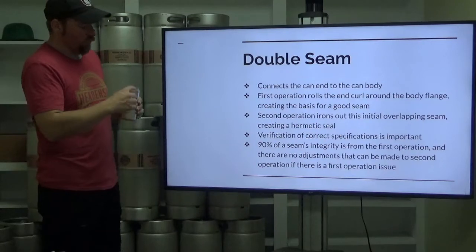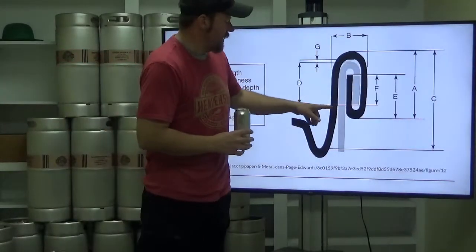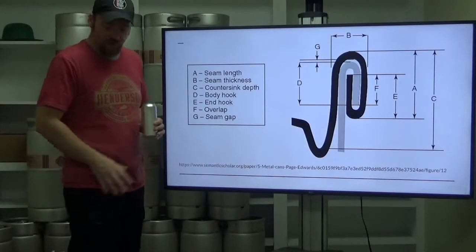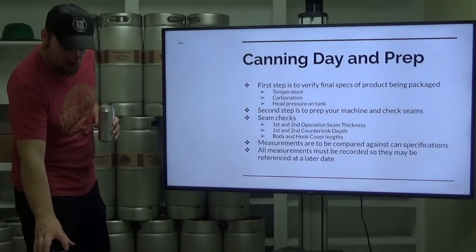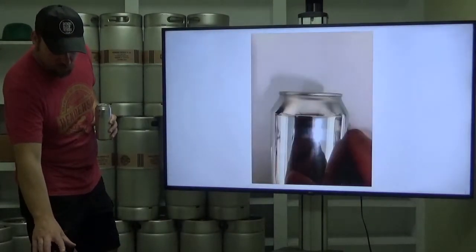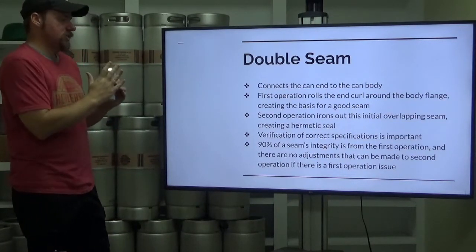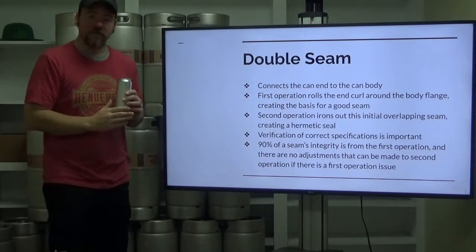The first operation rolls the end curl around the body flange, creating the basis for a good seam. The black one is the can end, the gray one is the can body — the first operation rolls that can end around that body flange. The second operation smashes down the basis of that first operation, finishes that initial overlapping seam, and creates a hermetic seal, a pressure seal. It doesn't let anything out; it doesn't let anything in.